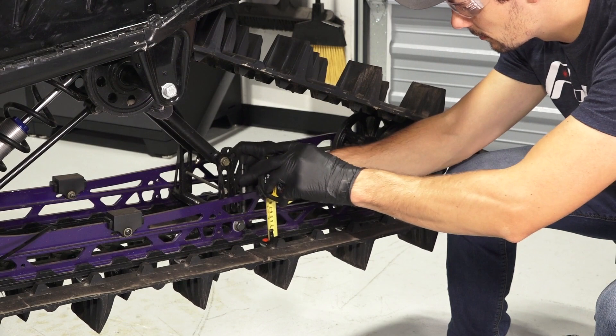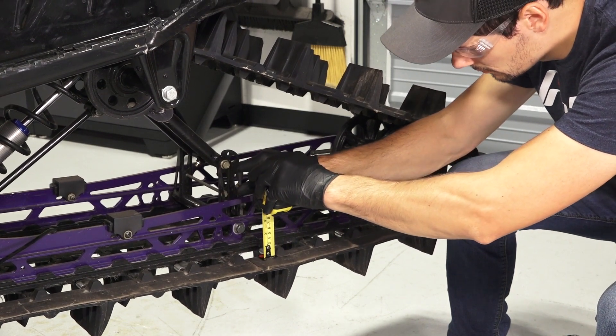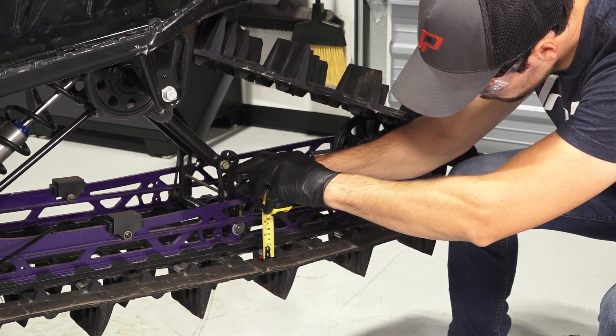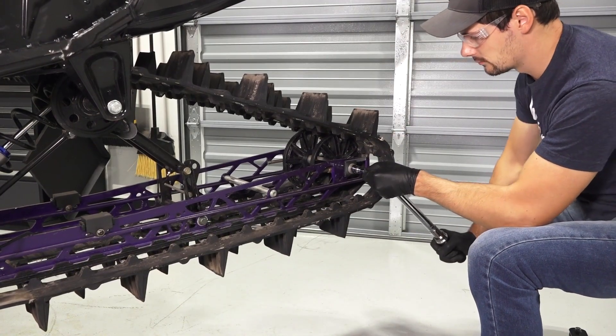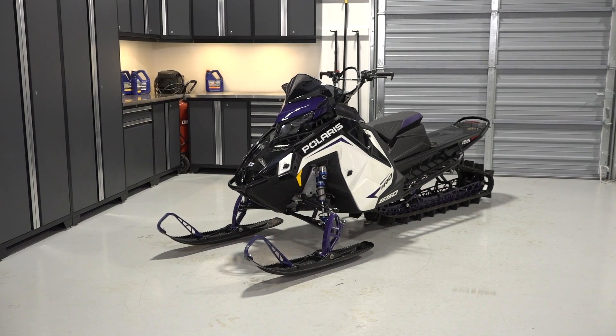Once the slides have been replaced, reset the track tension by following the process listed in your owner's manual. Finally, ensure all fasteners are tight and safely lower the sled to the ground.